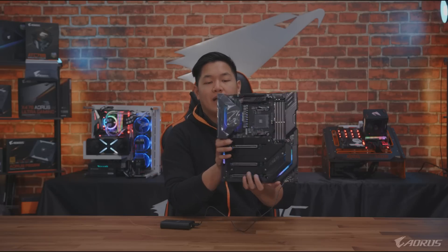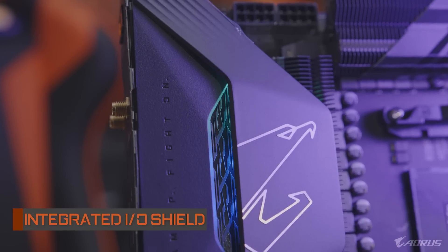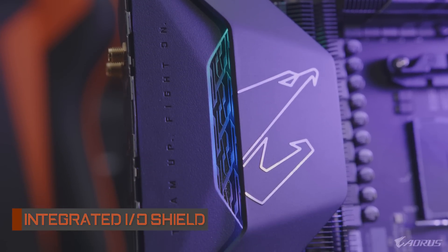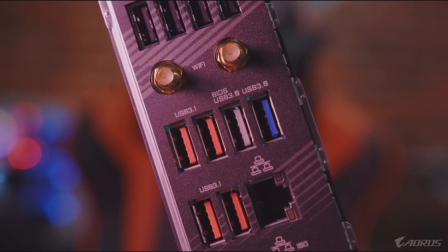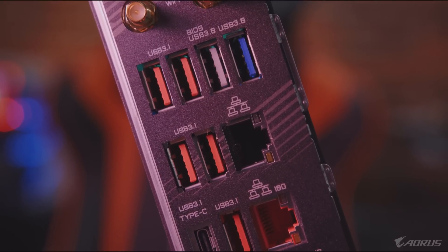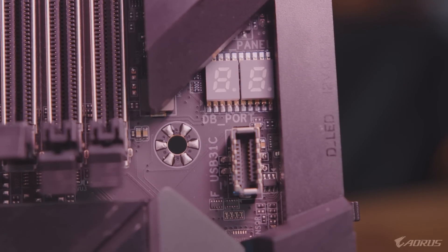Let's flip this board around 180 degrees and talk about IO. Like many other Aorus motherboards, this one's going to come with an integrated IO shield - a nice extra touch. If you take a closer look, you're going to see lots and lots of connectivity: USB, USB 3.0, USB 3.1 Gen 2, USB Type-C on the back, and a header for USB-C on the front as well.